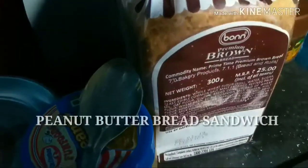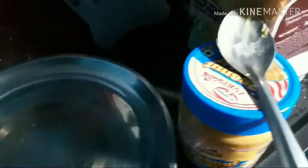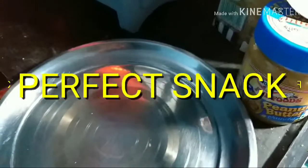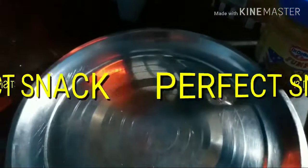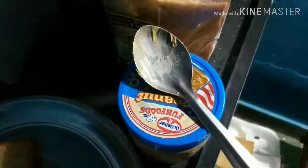Peanut butter and bread sandwich. We will need two bread slices and then peanut butter.